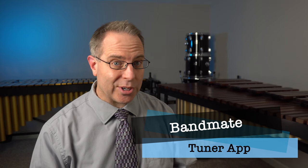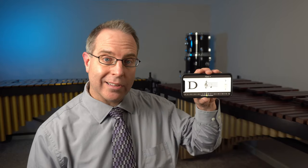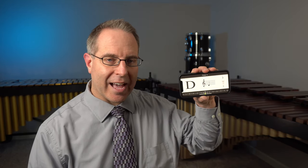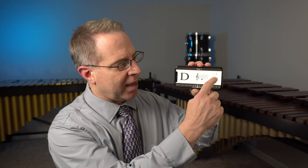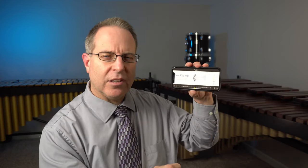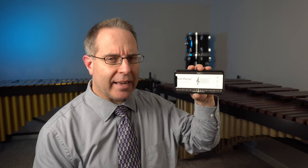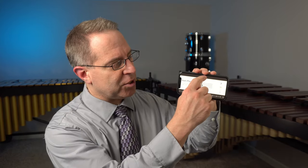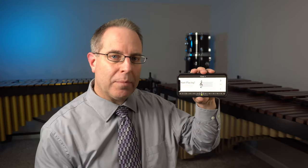It's called Bandmate and it is a tuner. A tuner is a device that tells you what note you're playing. Bandmate looks like this. When you first start up the app, there are two different controls you can adjust. The first is a little switch on the far right side. You can either select the symbol on the bottom — that's a musical symbol we call a sharp — or you can select the top symbol, which looks like half of a heart with a line through it. That's called a flat, and I would switch it so that the flat on top is selected. The other thing you can select is which instrument you play, and then it will tell you what pitch you are producing.